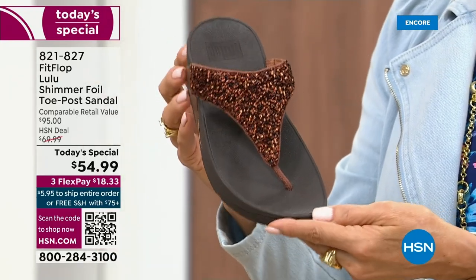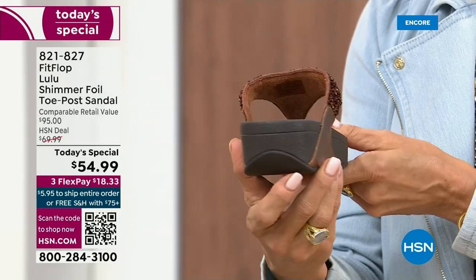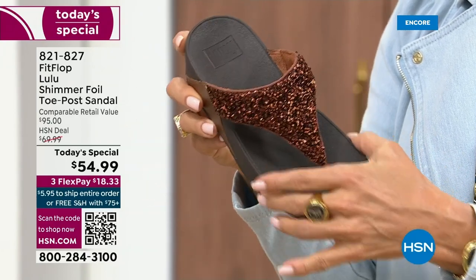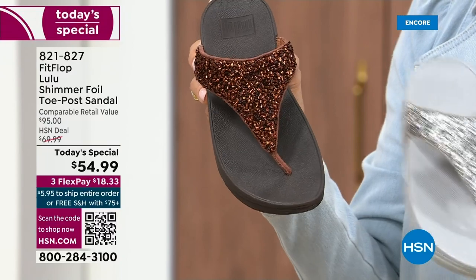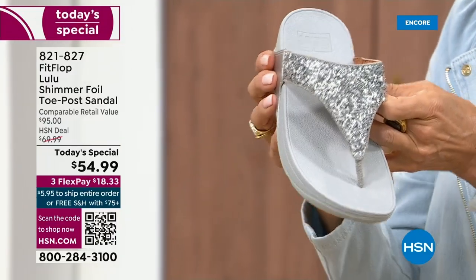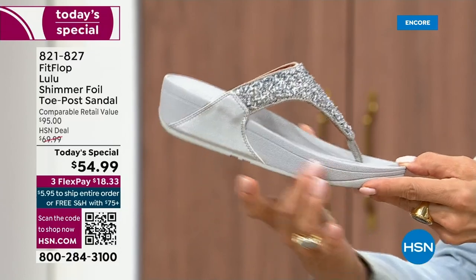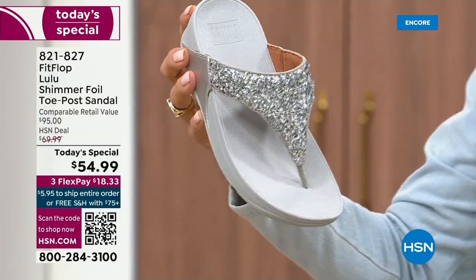I love the bronze — how gorgeous is that? Notice all of the details. This too has a different color on the outsole, more of a deep espresso chocolate with that matching bronze upper. Silver is absolutely just dynamite. This one has got that silver or lighter outsole, and this too is one of your four color options.